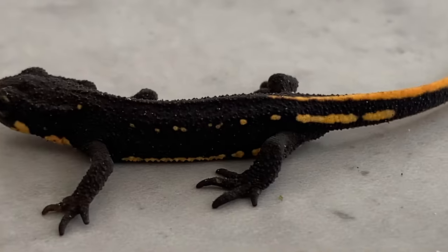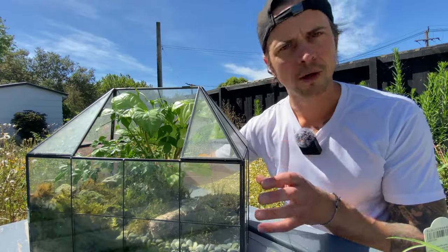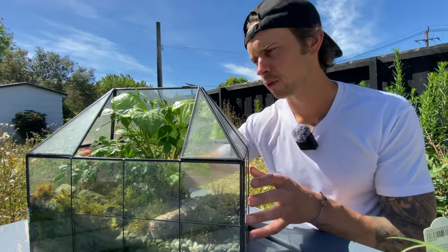It spends about one to two years on land — probably close to the two-year mark — then one day it's going to go back to its aquatic phase. I'm super excited for that aquatic phase, because when Japanese fire-bellied newts are fully grown adults, they're absolutely stunning and beautiful.